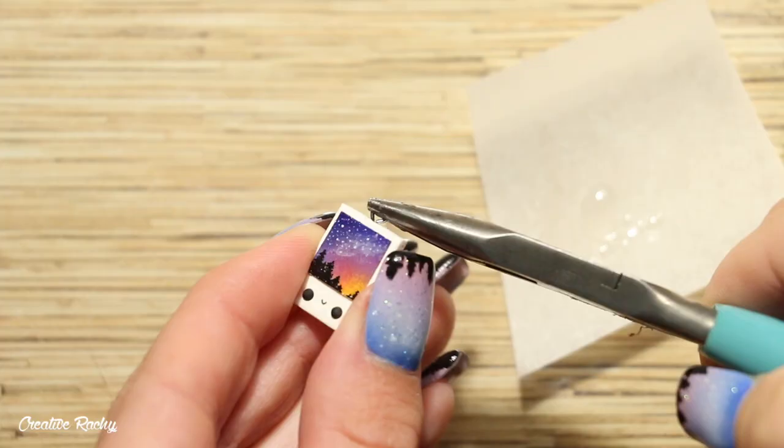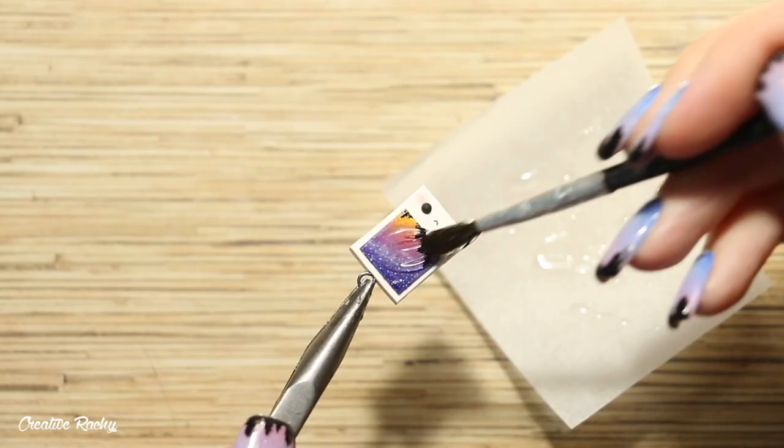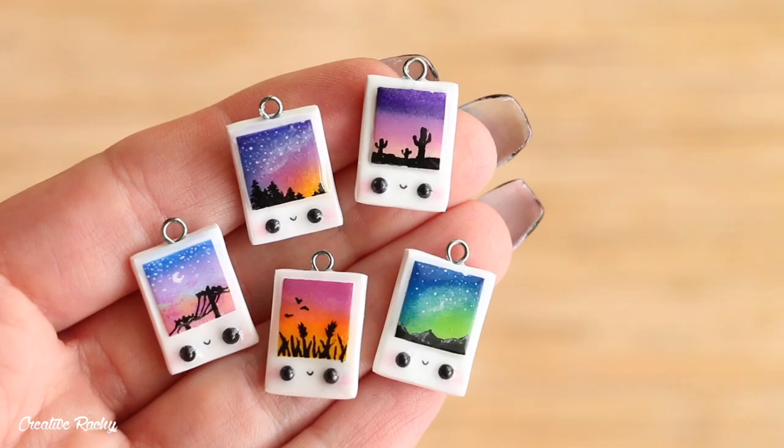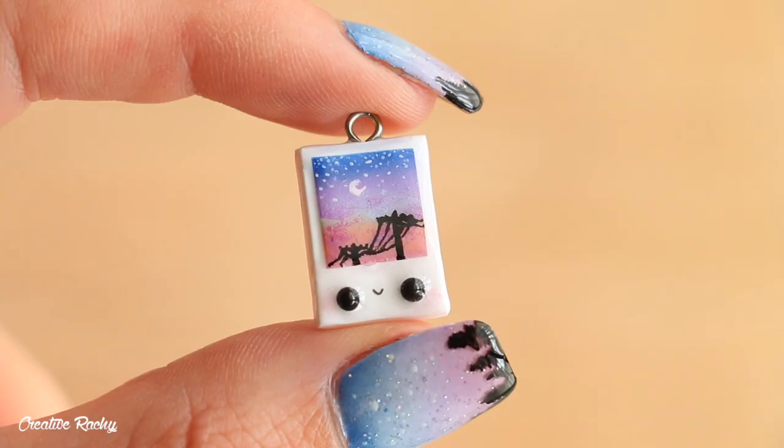I also used super glue to secure the eye pin so that it wouldn't fall out, and then I added a layer of UV resin as a glaze over the top of the whole charm to make it nice and shiny and also add a layer of protection.